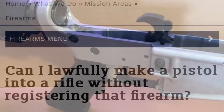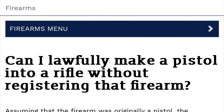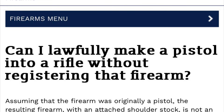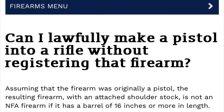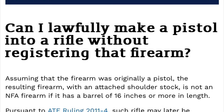It can't go the other way. If it's a rifle, it's going to be a rifle forever without additional paperwork. Here's what I mean: 'Can I lawfully make a pistol into a rifle without registering that firearm?' It says, assuming that the firearm was originally a pistol, the resulting firearm with an attached shoulder stock is not an NFA firearm if it has a barrel of 16 inches or more in length.